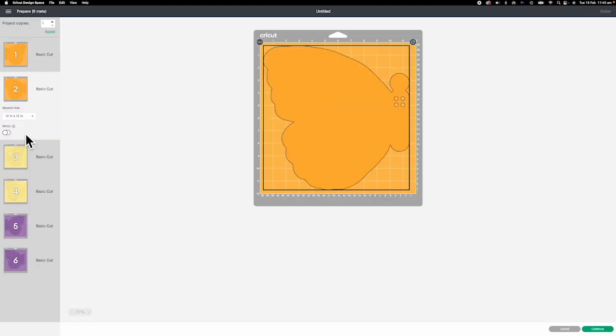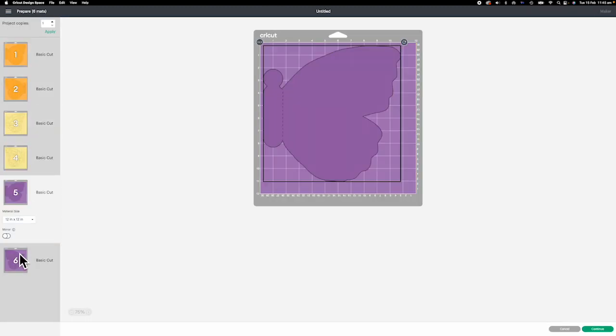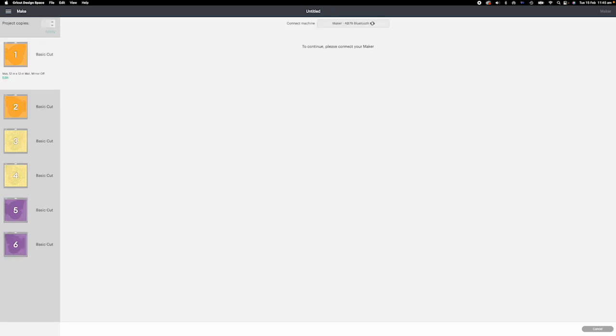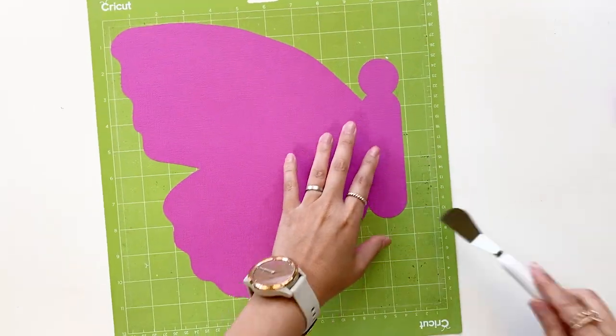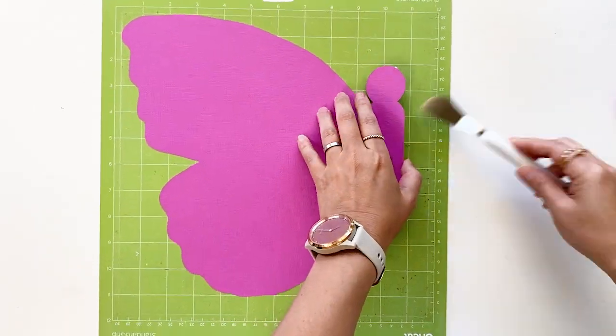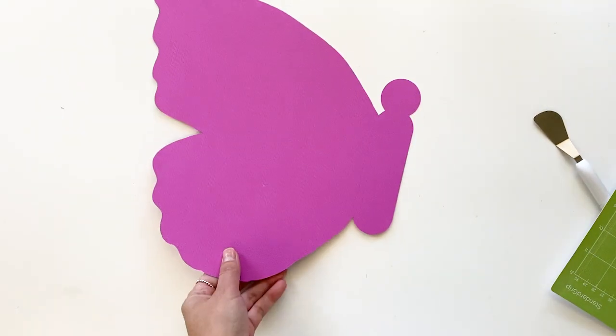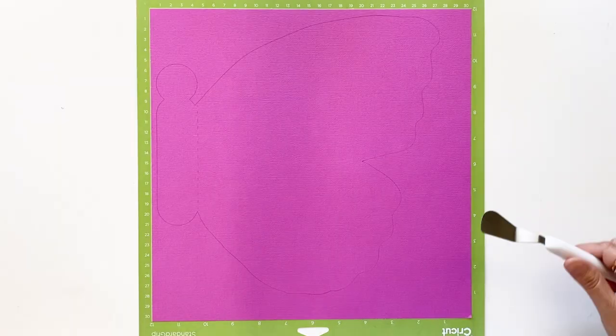There are six pages of cutting layout, all fitting in a 12 by 12 cutting mat. Click Continue to cut. When peeling off the cut-out from the cutting mat, flip the cutting mat to the back. Gently bend the mat and peel it away. This way we can avoid bending the paper cut-out.